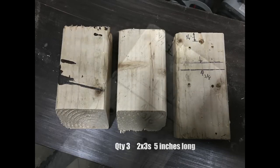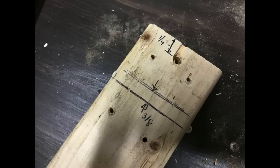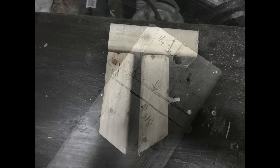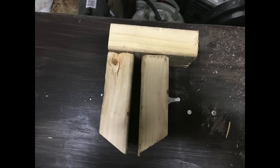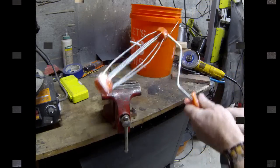It starts with just three 2x3s, all cut 5 inches long. On one of them we're going to put a quarter-inch hole about a quarter inch from one end, and I'm also going to drill some 1⅛-inch holes just for the screws — this way I don't split the wood.